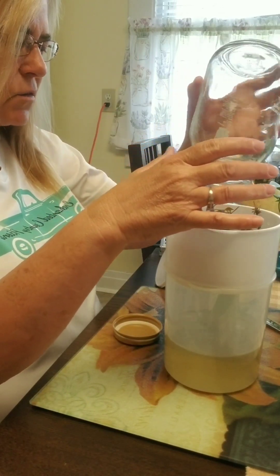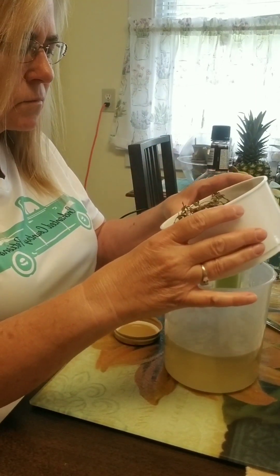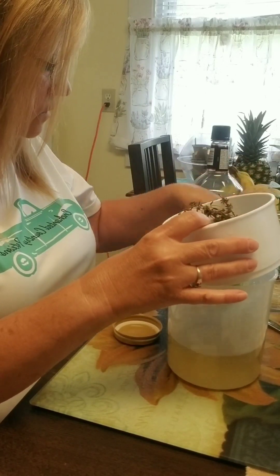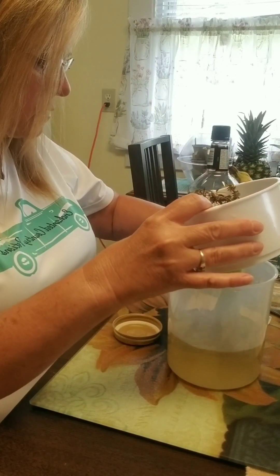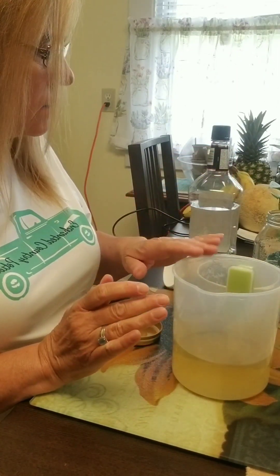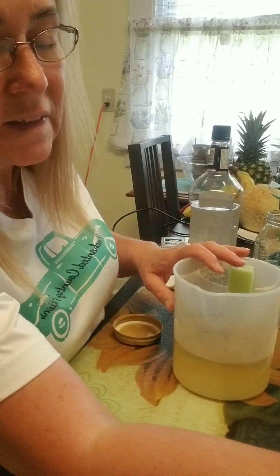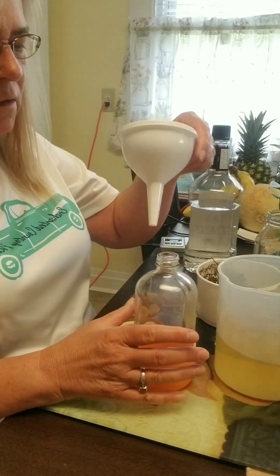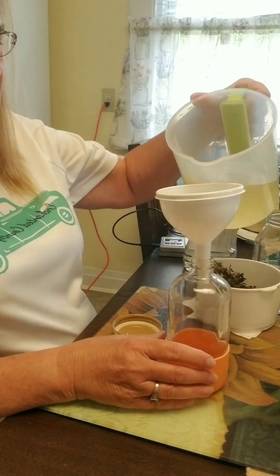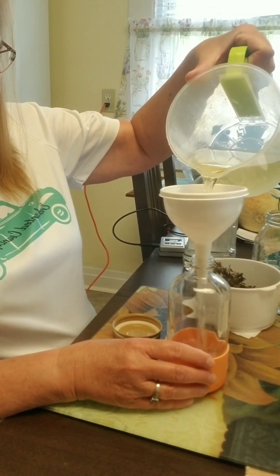I'm going to get everything out of the jar — tilt it a little bit to get that out. We're going to set this to the side and take our infused vodka that has lemon and thyme. We're going to pour some into this bottle and fill it about halfway.